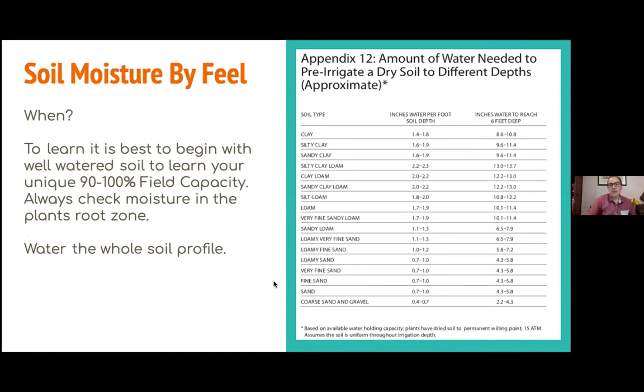While learning soil moisture by feel, it might seem complicated when I describe it, but when you start going out to your garden site and getting your hands in, it's going to be easier because it's very much about touching the soil. To best do this, it's good to know where we're beginning. It's easiest to start at 100% field capacity — that level right after you've irrigated and let the gravitational water pass through. This is an estimating system, so starting there makes it easier.